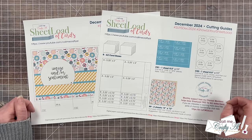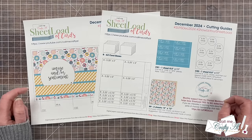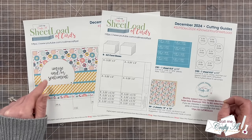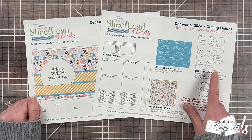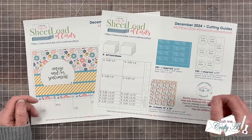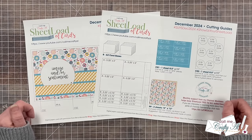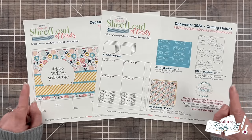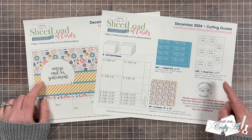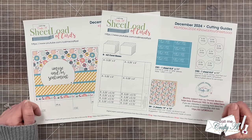Page two of the printable is going to show you how to cut your pattern papers and cardstocks. Although channel members do have access to an SVG for the focal point, I do show you here on page two how you can cut your circles and chop just a little bit off if you don't have an electronic cutter or you're not yet a channel member. In tomorrow's video I will showcase the free SVG, but I will also show you how easily you can make those focal points yourself.